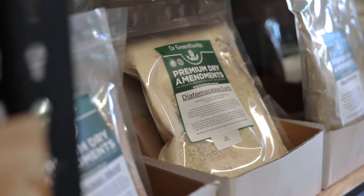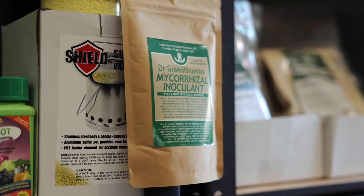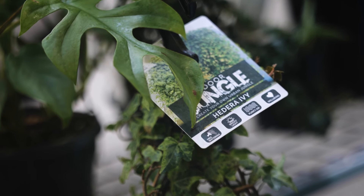For all the products we've just run through, you can head down to your local garden center or plant shop in your state. We've got a lot of stockists out there — there's a full list on our website. And if you can't find anything local, www.drgreenthumbs.com.au has a full online shop that you can use.